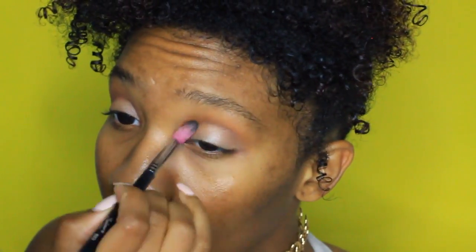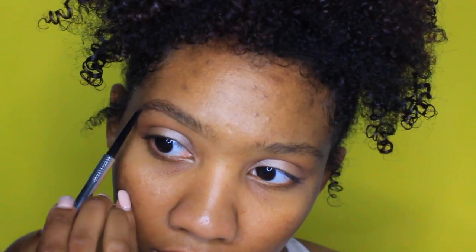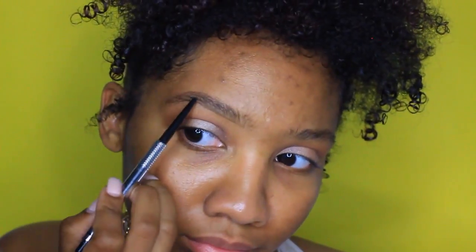Using that same brush, I'm just going to go back and blend everything together, because those are the two shades I use on my lid. Moving on to brows, I'm using the Benefit My Precise Brow Pencil in shade number four and I'm just filling in my eyebrows.